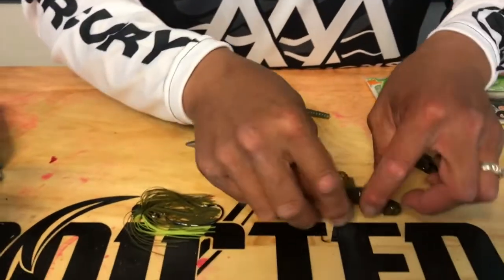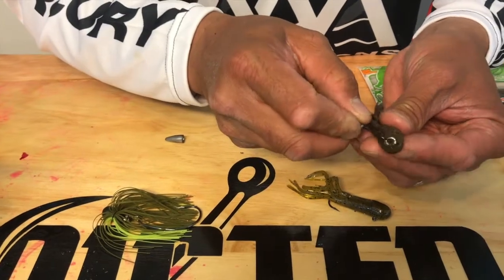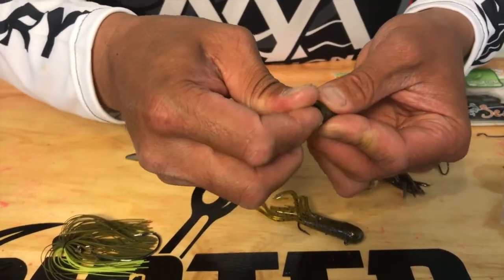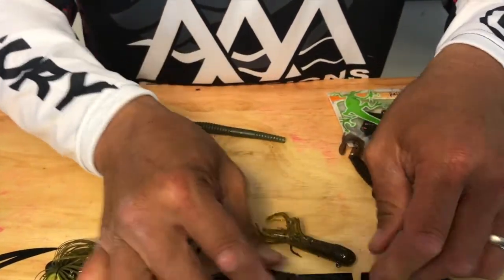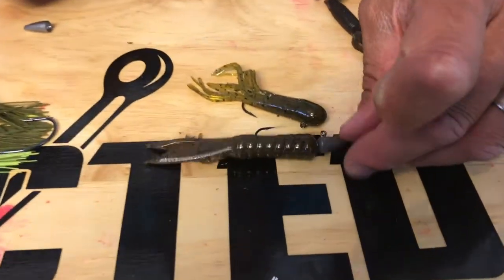The other way you can do it is you can use a dart head and just put it right through the top, run it through the side here, and put it right up through the top there. That's one way of doing it with a weight, with a dart head or a jig head.